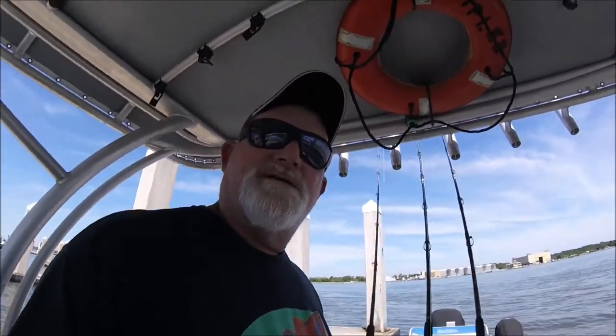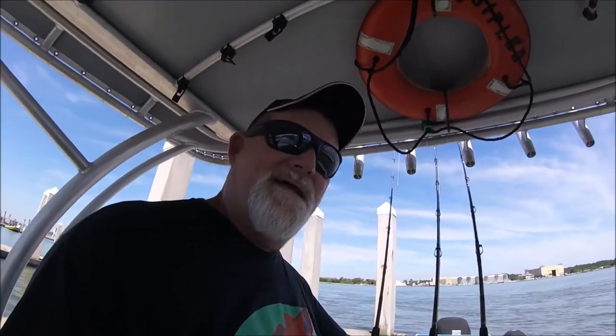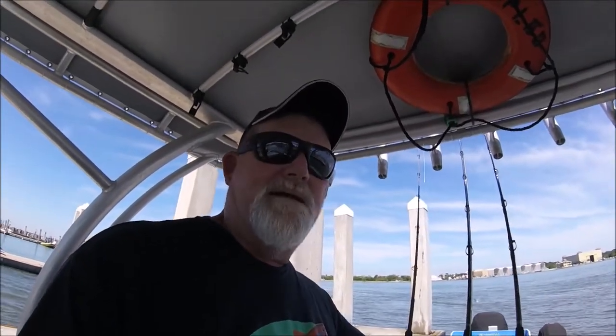I told everybody I was going to show you my new rods when I got them, and I got them. I took them for a ride this morning on this two-hour kids trip just so I could show them to you when I got back to the dock. Next, we'll get some video of them bending and moving some meat that don't owe no feet. Come on!